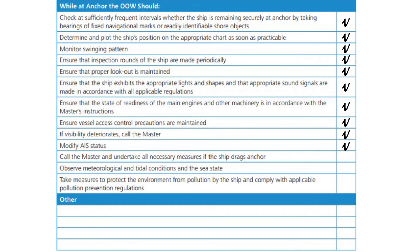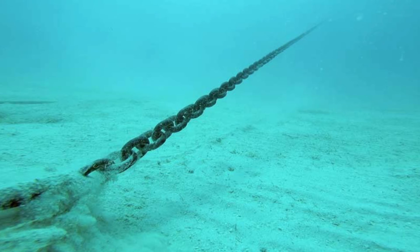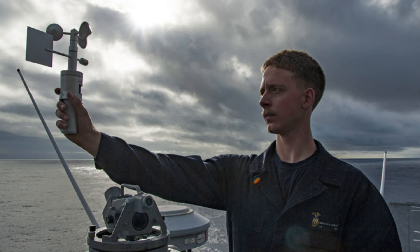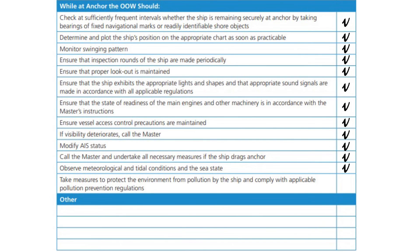Call the master and undertake all necessary measures if the ship drags anchor. Observe meteorological and tidal conditions and the sea state. Take measures to protect the environment from pollution by the ship and comply with applicable pollution prevention regulations.